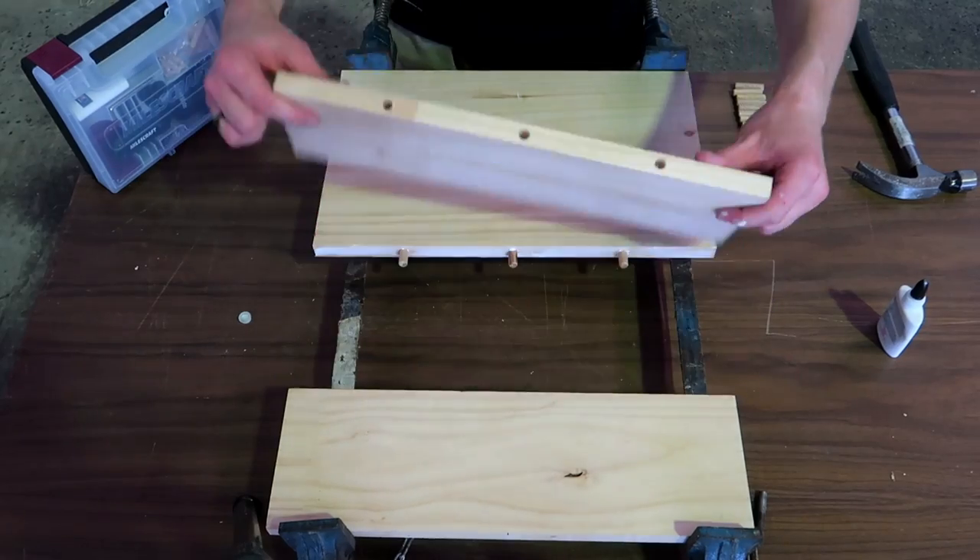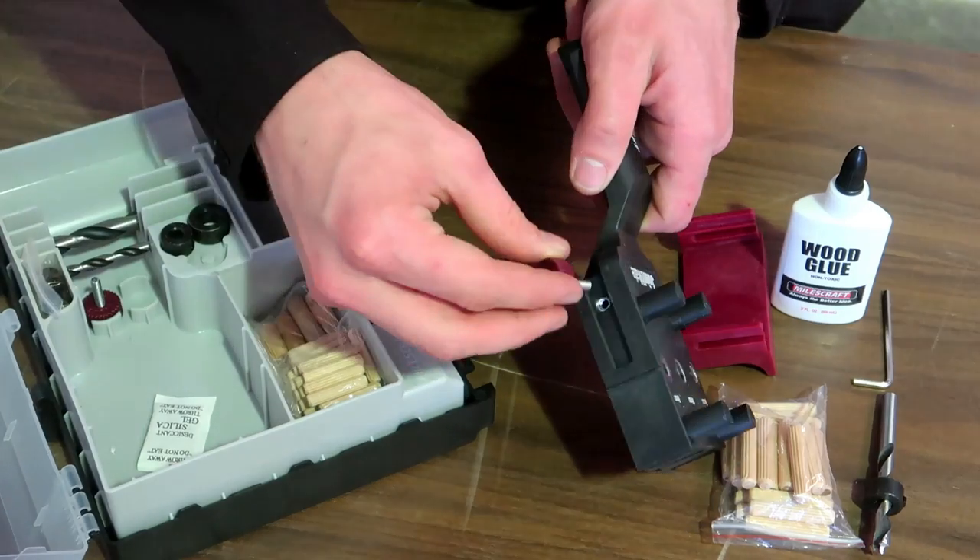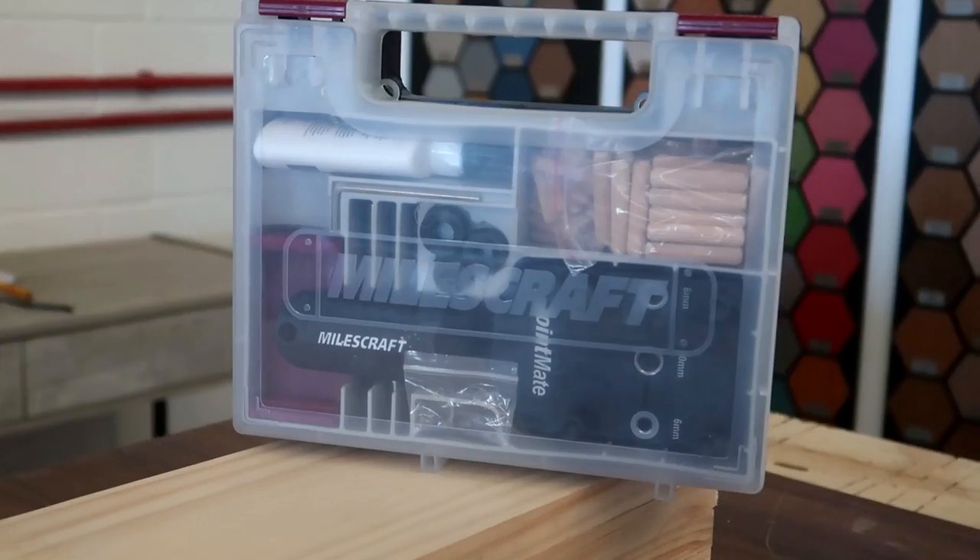Hello everyone. In this video I will be showing you how to join together a pine top using the Dow G kit from Mousecraft, which makes perfectly centered dowels easier than ever.